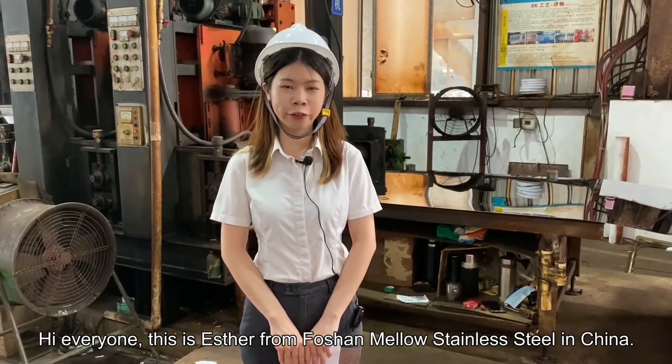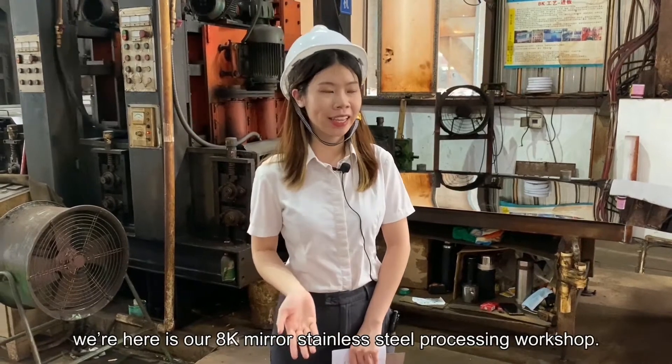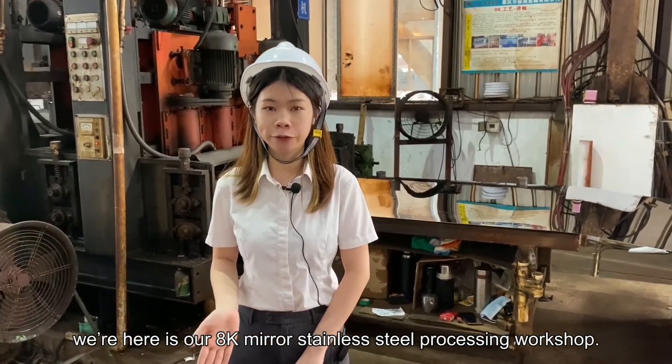Hi everyone, this is Esther from Hoshan Metal Stainless Steel in China. And today we are here in our AK Mirror Stainless Steel Processing Workshop.